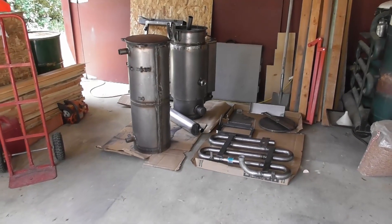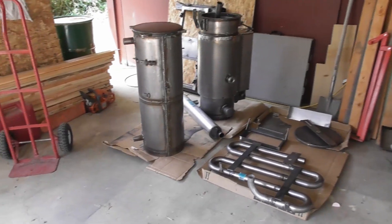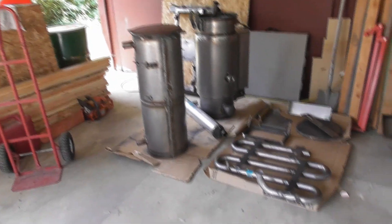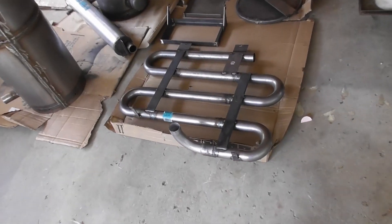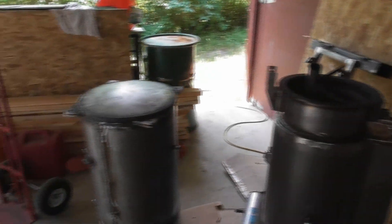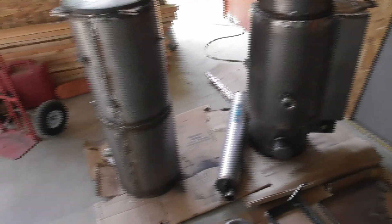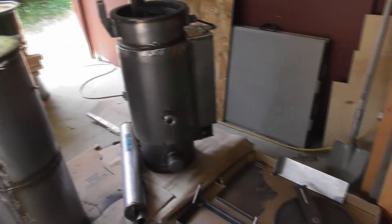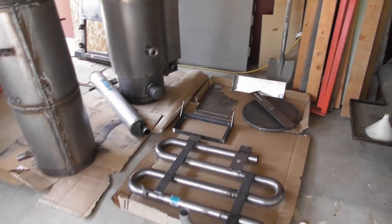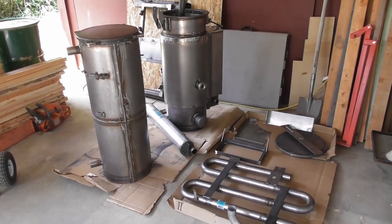Hey everyone, welcome back to the wood gas fire builders workshop. In this video we're going to talk about painting. I just got an assembly back from one of our builders — all the welding and fab has been completed, all the sub assemblies have been welded and leak tested. The first step is to sort out all the sub assemblies and then paint everything. I'm going to use a two-tone painting system: high temperature black and then glossy green on the not-so-hot surfaces.